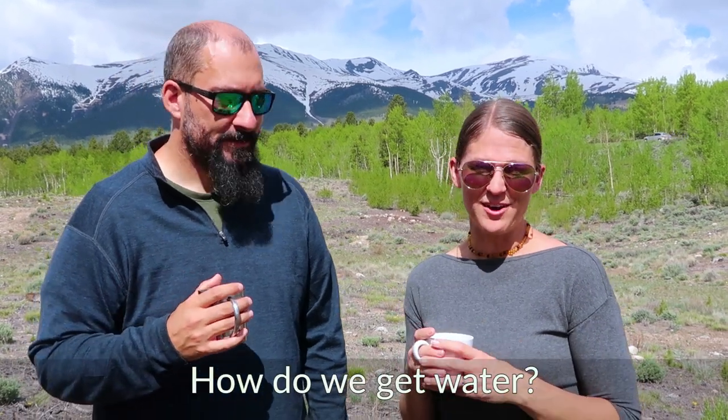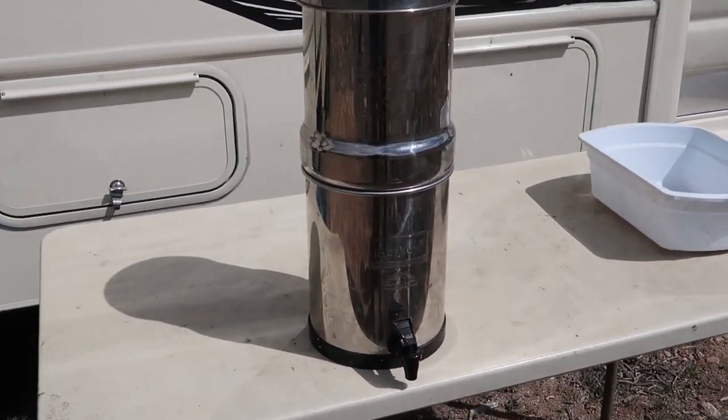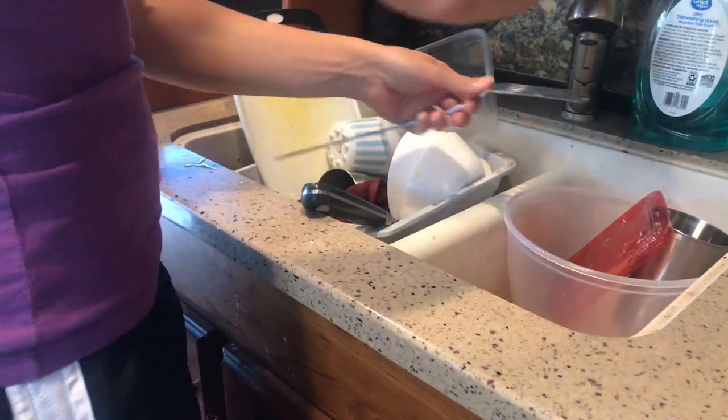For fresh water, we have a fresh water tank on board. Every RV is usually equipped with one, but you need to pay attention to how those work, how big it is, and how much you can bring with you. Some people are comfortable drinking right out of their fresh water tank if you fill up somewhere with clean water. We bring our Berkey, which works as a water purifier, so we're able to get drinking water that way. Otherwise the fresh water is also used for doing dishes and showering.